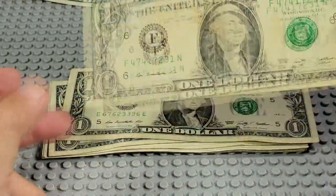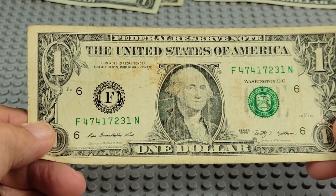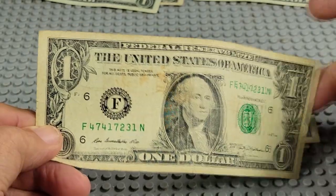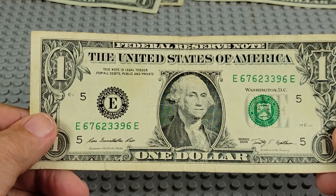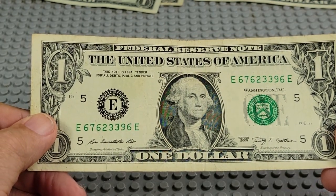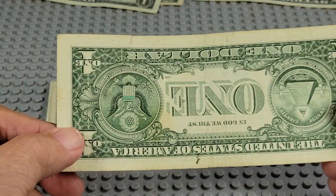Boy, this is another dirty one — whoa. 2009, F and N. One, two, three, four — pair of sevens, pair of fours. 2009, E and E. Two threes, two sixes, three sixes — you can get a full house there if you're playing poker.